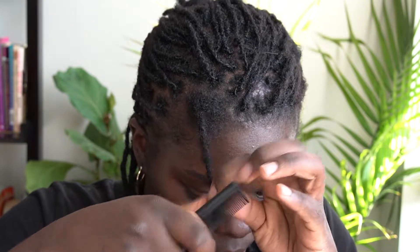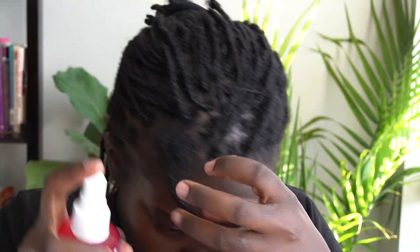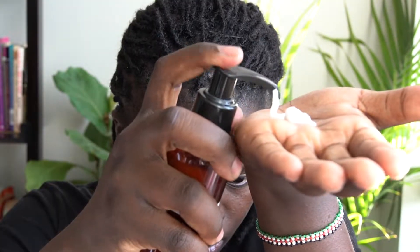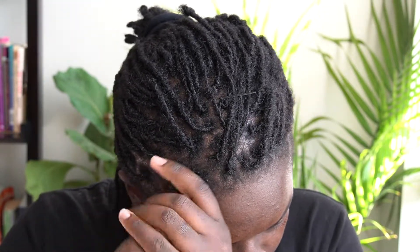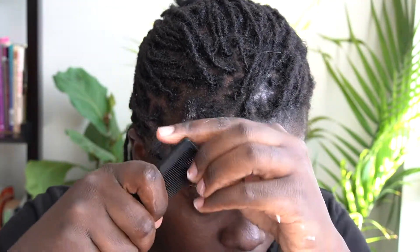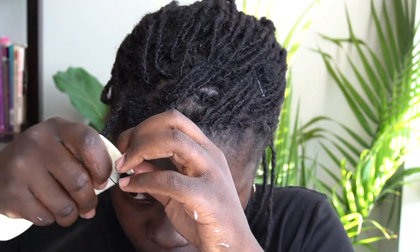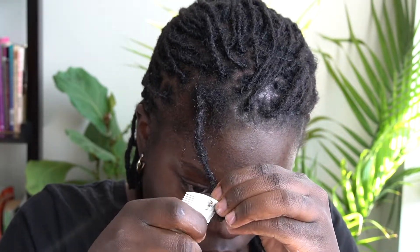I want to begin with full disclosure: I had no idea what I was doing. I looked all over for how to unravel a lock and wasn't successful in my search, so I honestly just made stuff up. I knew conditioner tends to soften hair and makes it easier to comb, and I thought that might help as I was combing the lock out. I used a rat tail comb because it's very fine, and then the baby comb because it also had fine teeth on one side.